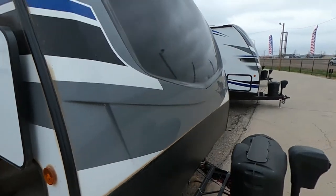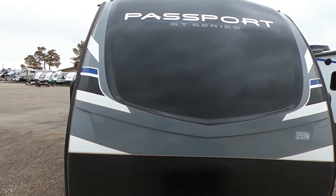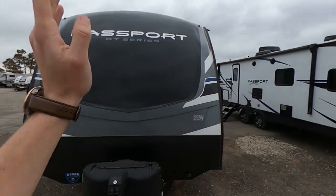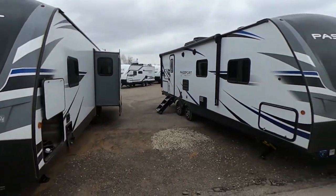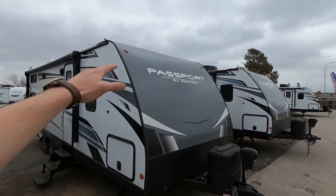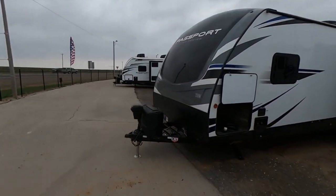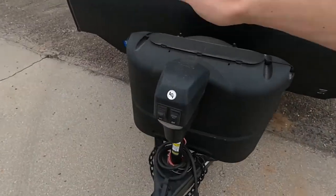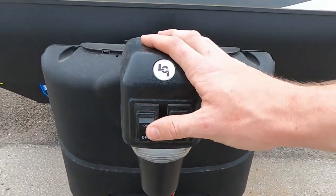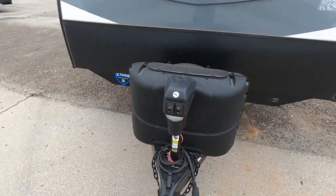Plenty of space here in the pass-through storage with a light here as well. Now this is a Passport GT and because it is a Passport GT we're going to have this molded fiberglass front cap. This is automotive grade, molded just for this camper, unlike the SL series which has a flat bit. There are a couple of differences between an SL and a GT which I'm going to go over with you guys in just a moment.